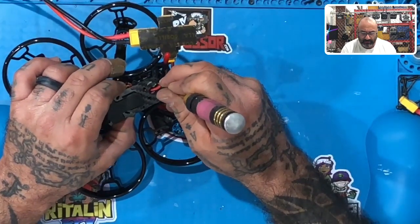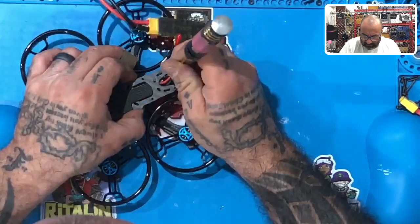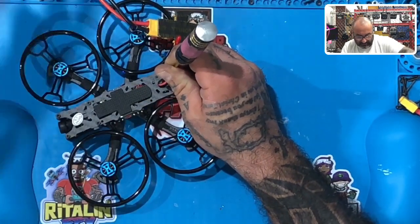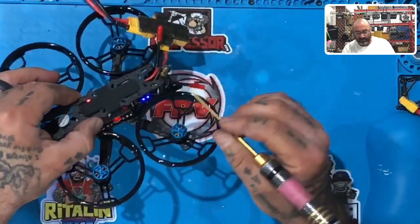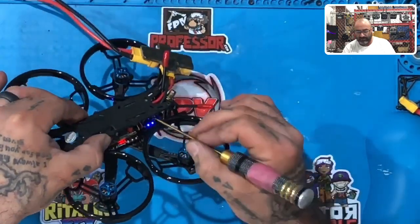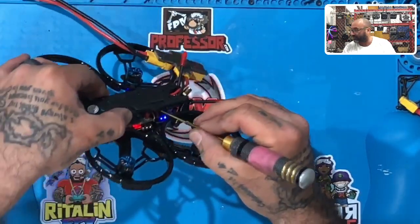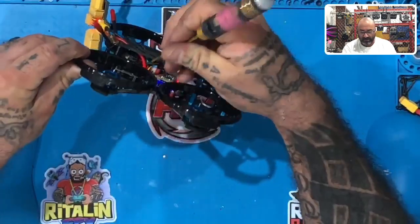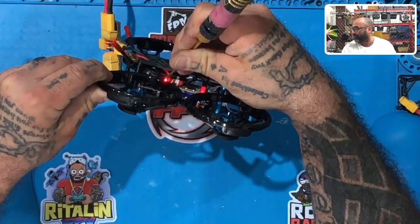So I'm going to press it — I can feel it press there. Once it's pressed, I'm going to give it power just like this. Now what I'm looking for is to make sure that the light is red. On my XM Plus I have a solid red light. On the other side of the battery lead there, you can see the glow of that red light right there.